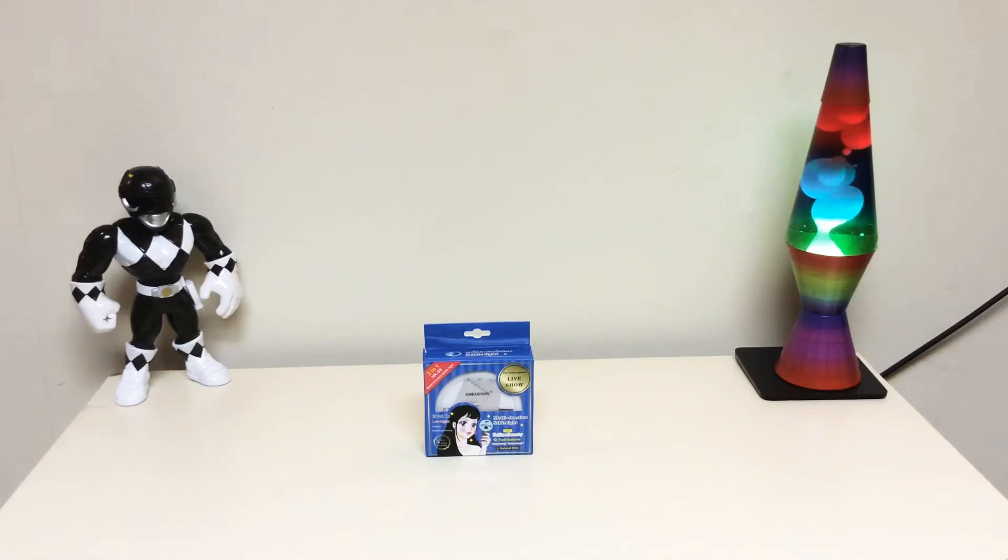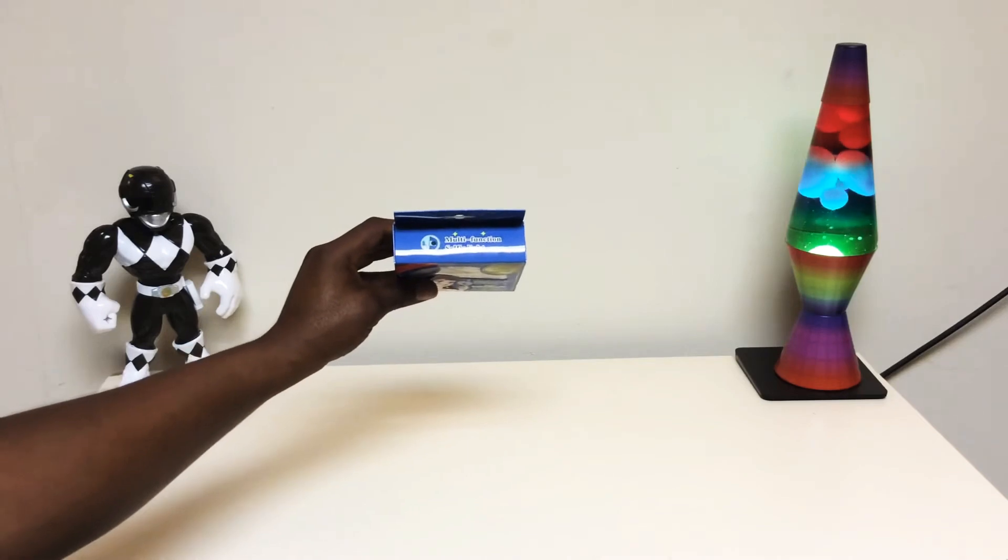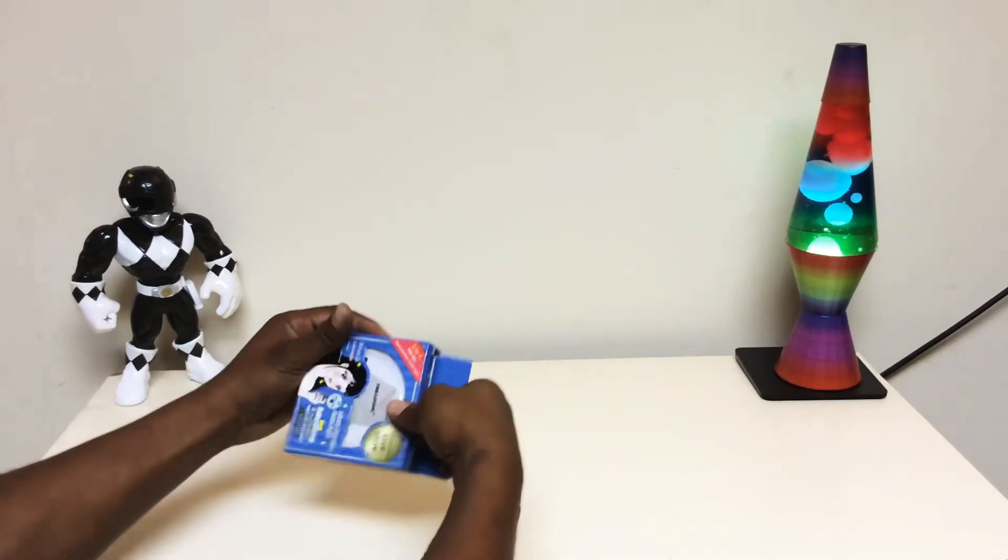Welcome back to the channel you guys. Today's unboxing is a multi-functional selfie ring. Let's get into it.